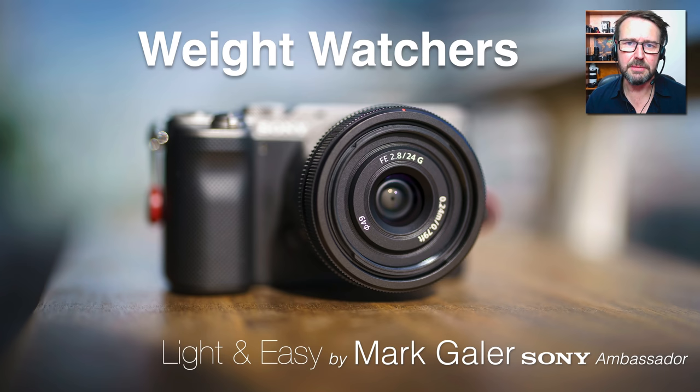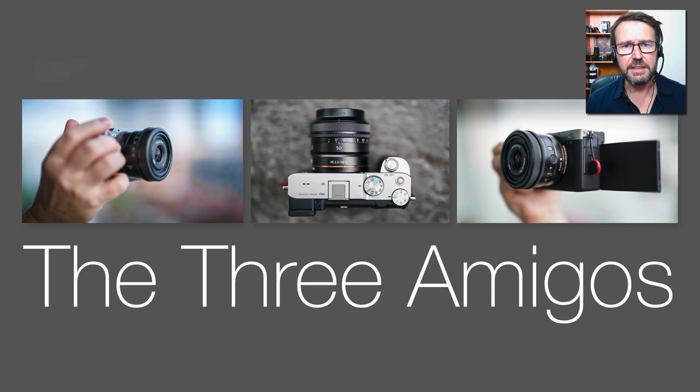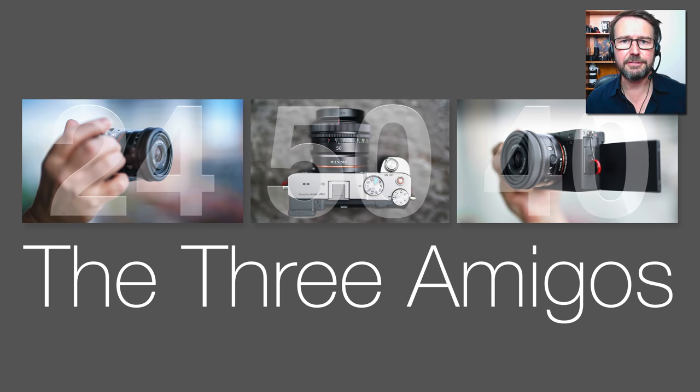Hi, I'm Mark Gayler, a Sony Imaging Ambassador. I'd like to take a look at three lenses released by Sony which are full-frame compact primes. They'll be of most interest to photographers who are really watching the weight of the overall kit bag that they're prepared to carry. They are the 24, 40, and 50mm.